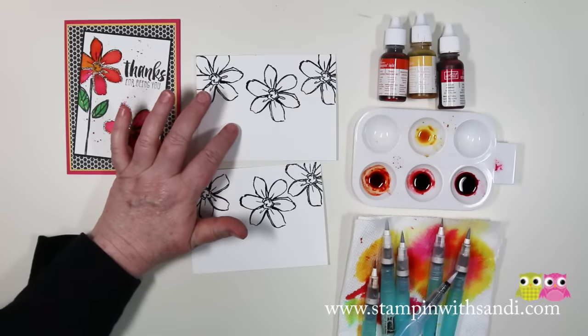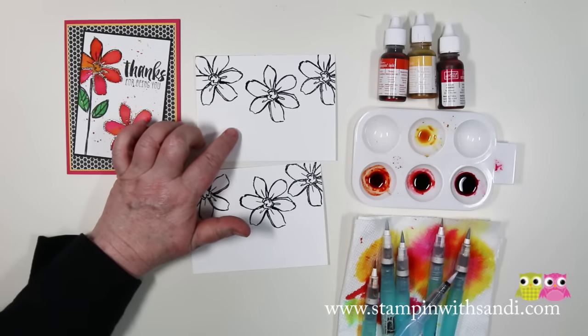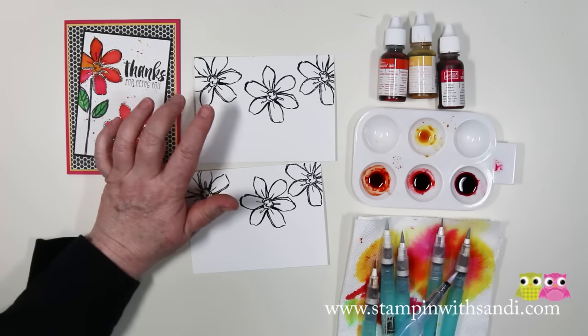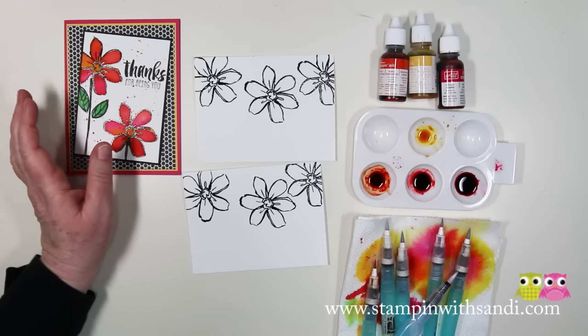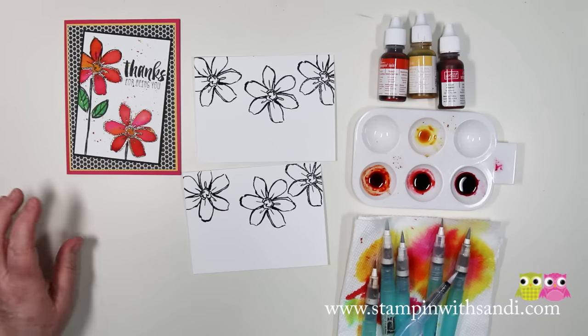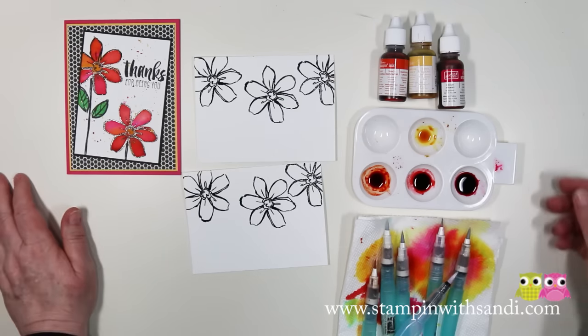I'm using watercolor paper for this — this is 90 pound cold pressed. You can also use shimmery white cardstock. The one difference is it will take a little bit longer to dry because it's got an additional finish on it, but the nice part is the shimmer comes through the re-inker and makes for very, very pretty flowers.